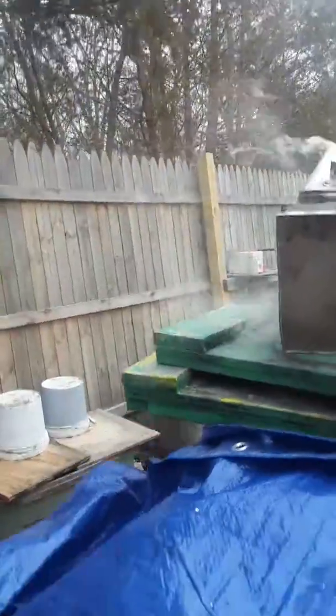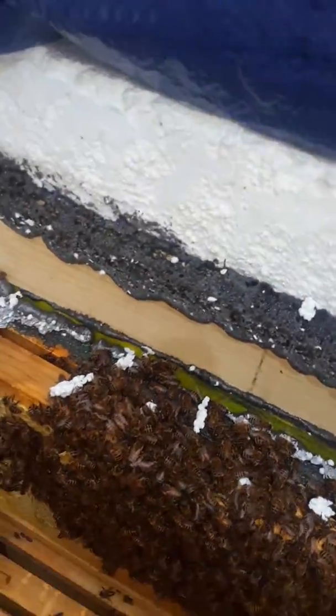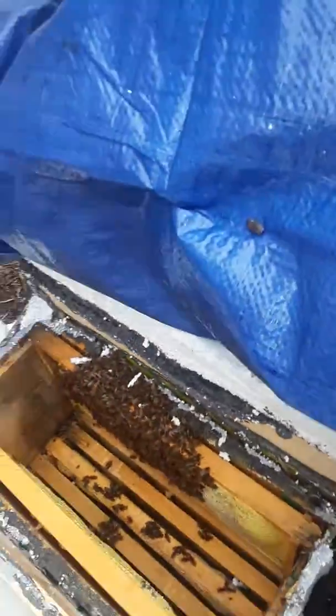I don't see no brood in here either. They're doing alright — they definitely got plenty of honey though. I'll put these guys back together.